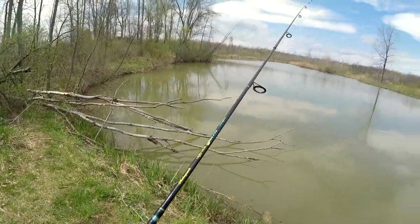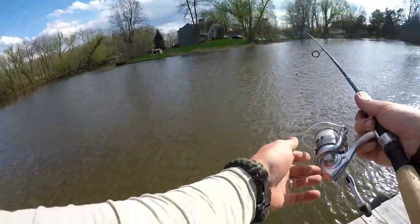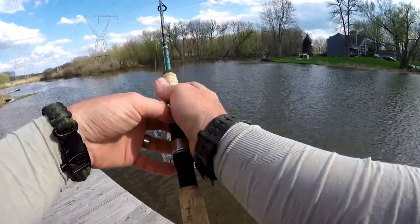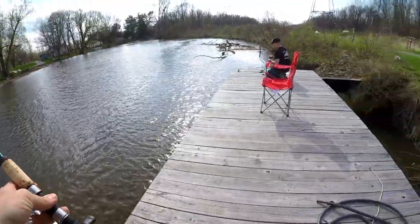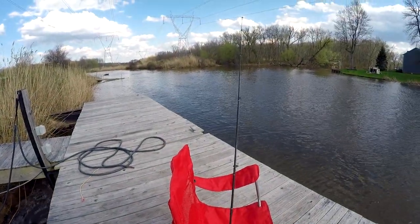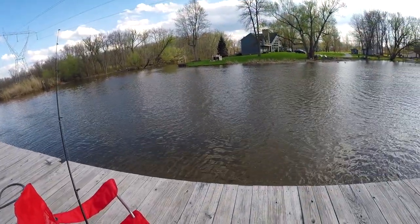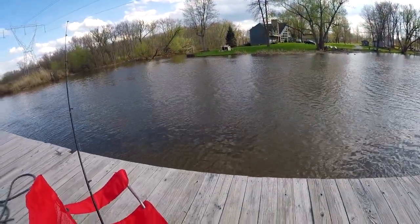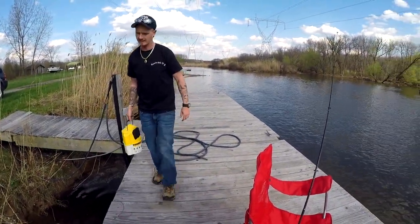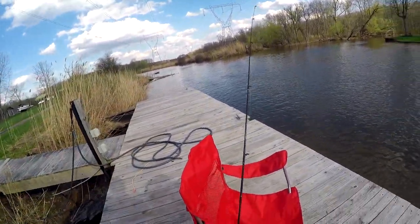Sailed it out there. Yeah dude, I just can't lay it on the ground like that. That freaks me. I can't either, it's just going to zip. I'm going to leave my rod there.